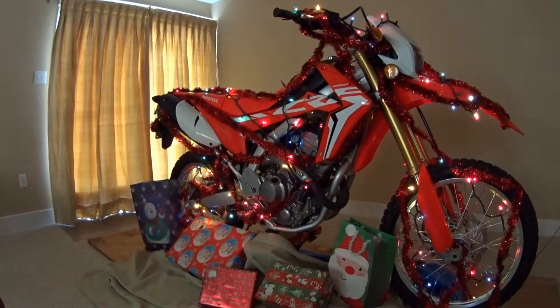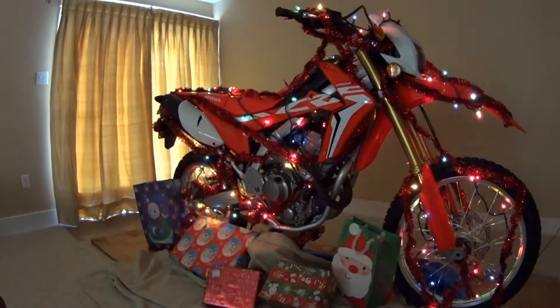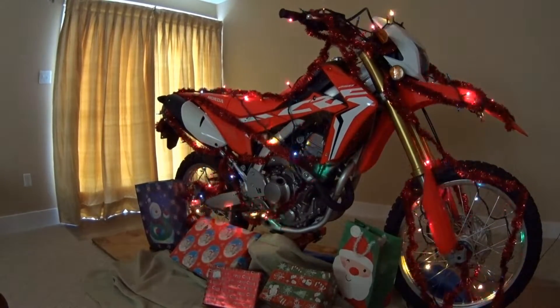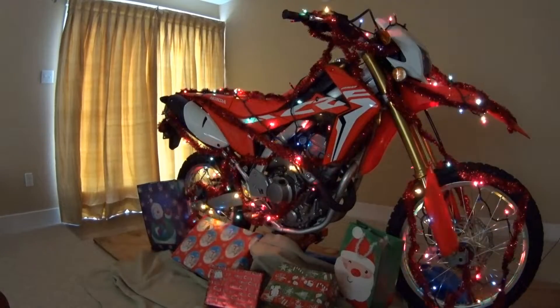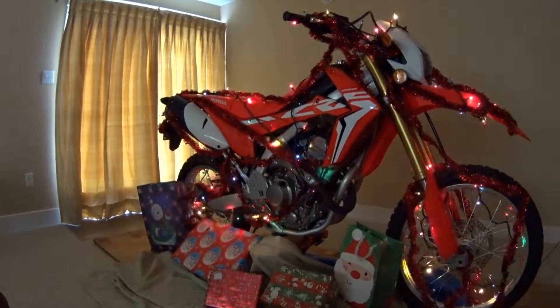Ho Ho Ho! And Merry Christmas! It's Wade! And if you don't know what to do with your bike throughout the holiday season, why not bring it inside? Enjoy it! Most bikes are a work of art — why not show it off to your friends and family throughout the holiday season?